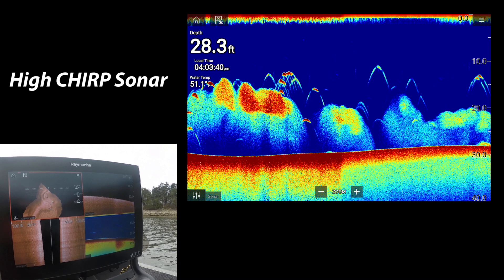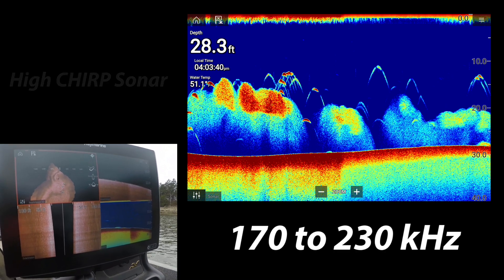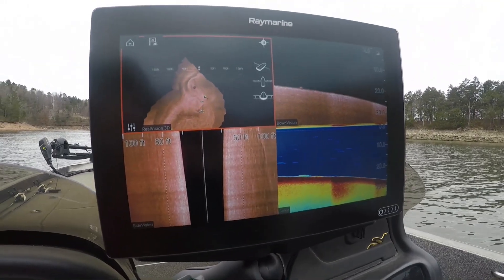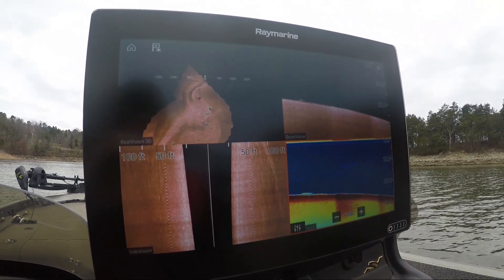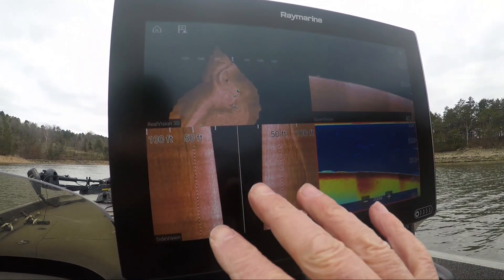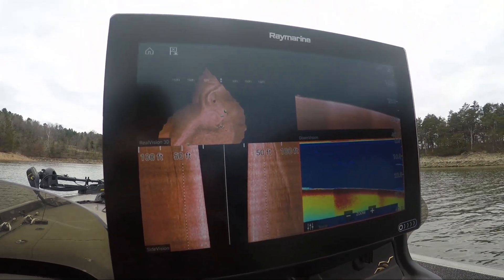The conical high chirp sonar broadcasts at 170 to 230 kilohertz, so when you pick and select one of the apps — whether it be the conical cone, the high chirp sonar, down vision, side vision, or real vision — that's what you're gonna get.